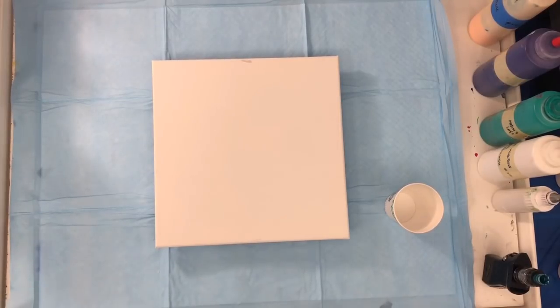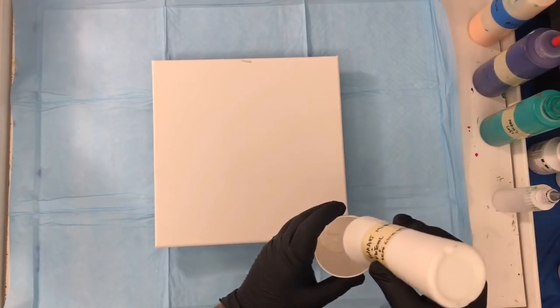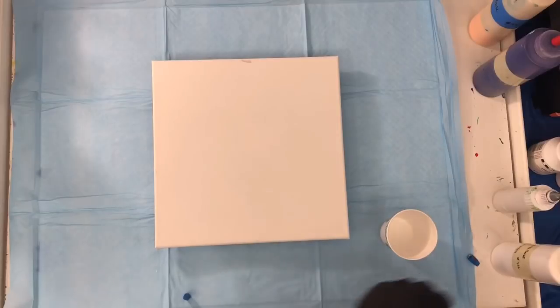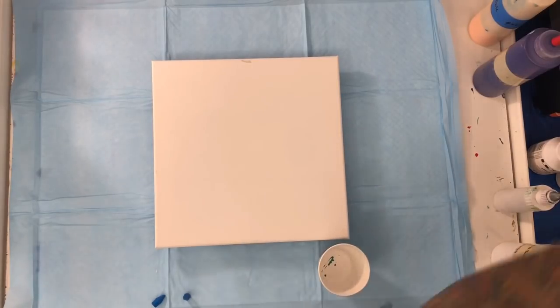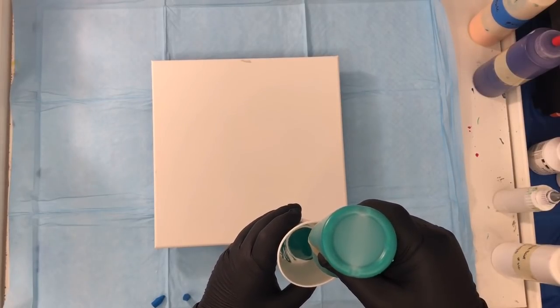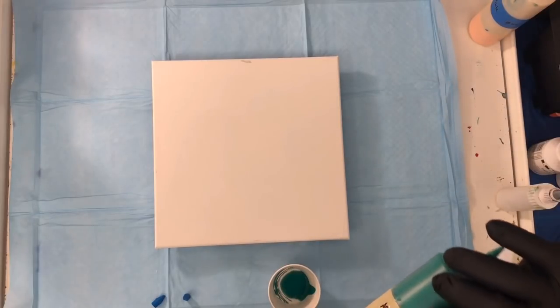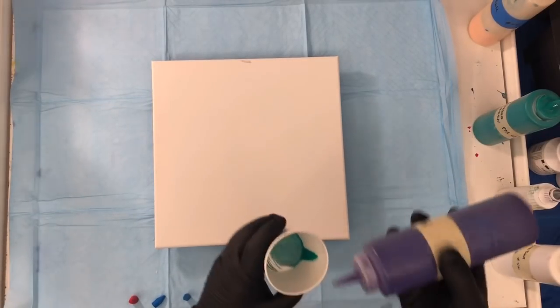Now we're going to use another color combination on the same 12 by 12 canvas. The first thing we're going to do, same as before, is pour a little white on the bottom. This time we're going to be using Talo Green. Then we're going to be using Artist's Love Talo Green, then Master Touch Violet to the side of the cup.